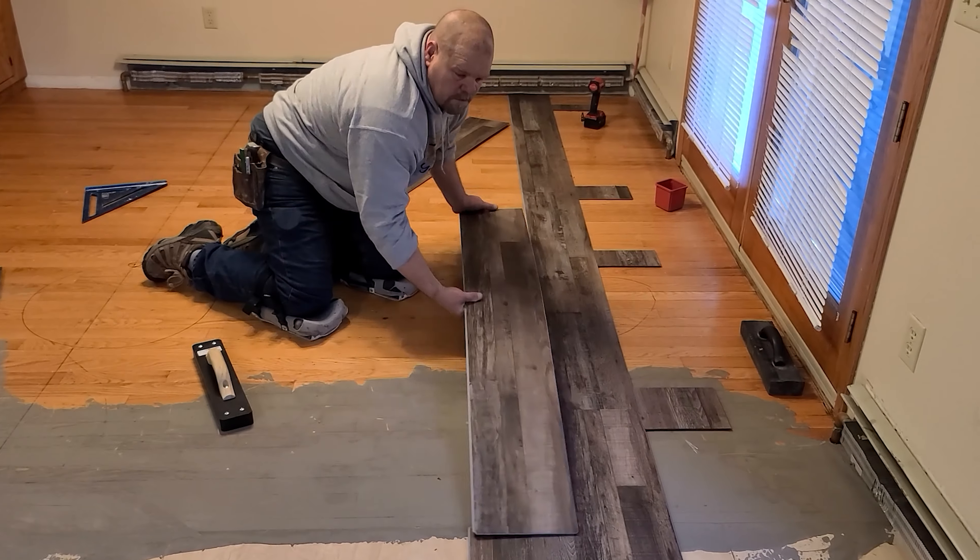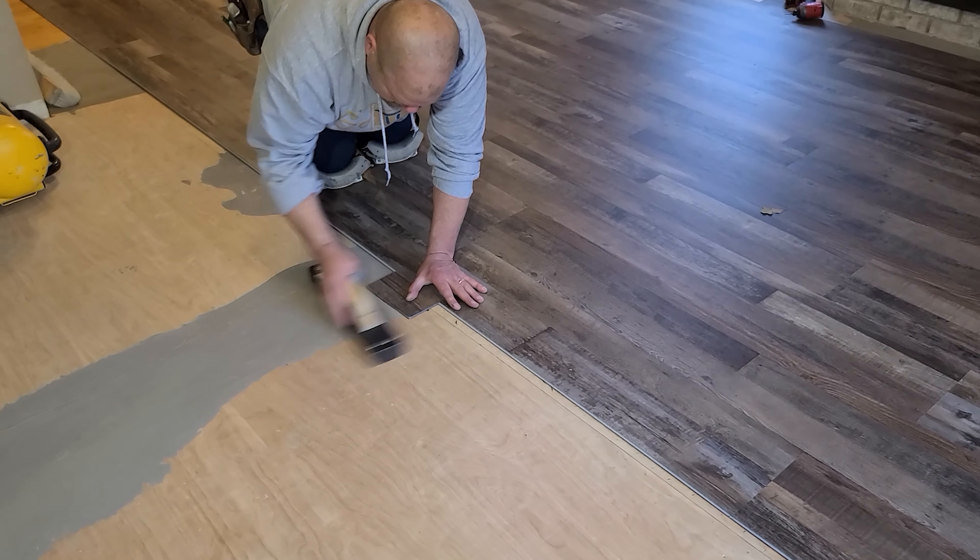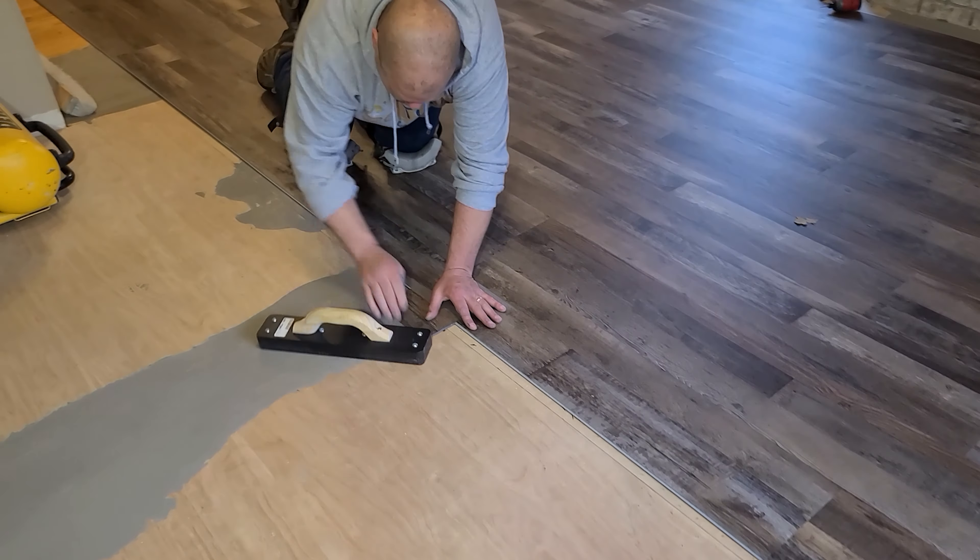The first thing I want to talk about is a tapping block. This is one of the most important tools you can get for your vinyl plank installation. You don't want to get the wrong kind. It's always nice to have a good tapping block to get those joints to go together a lot easier. You want to go lightly, keeping one end on the plank and just swing it out lightly. With a more heavy duty tapping block, you don't have to beat on the plank too much for it to work.